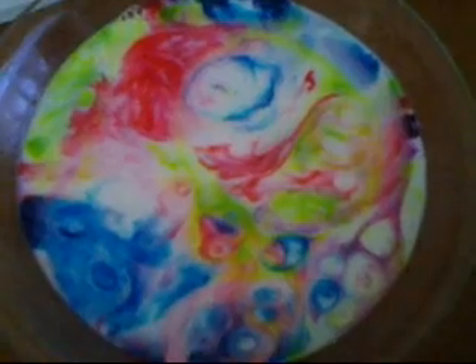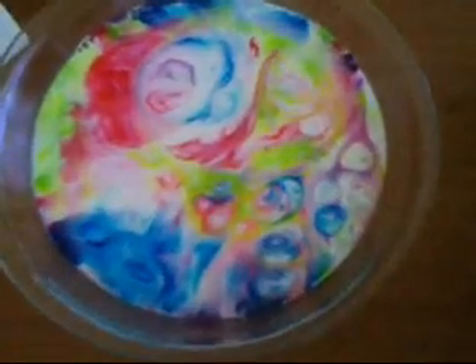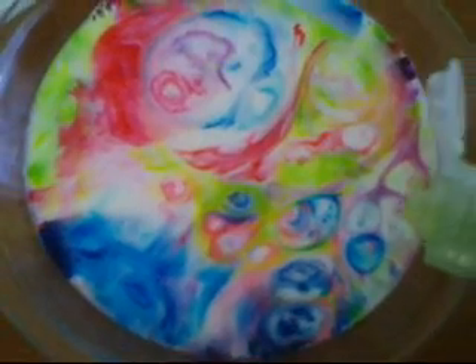So you've probably got these simple things at your house. All it takes is a little food coloring, a little bit of milk, and a drop of dish soap. If you add some more you'll start seeing some more, but if you add too much it seems to take away the effect. Even a minute later it's still moving and swirling.